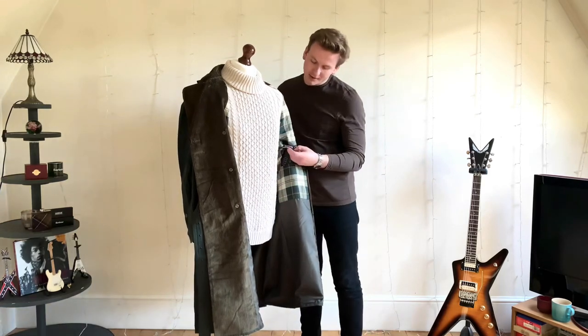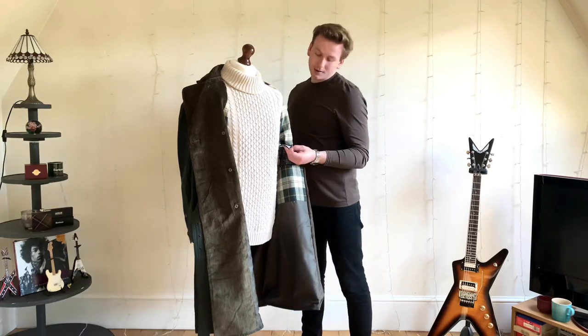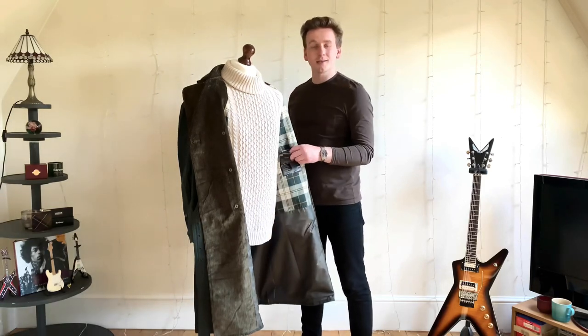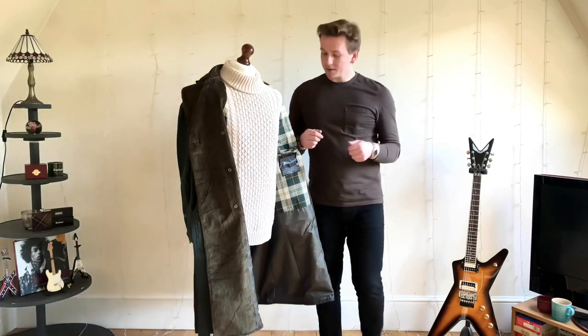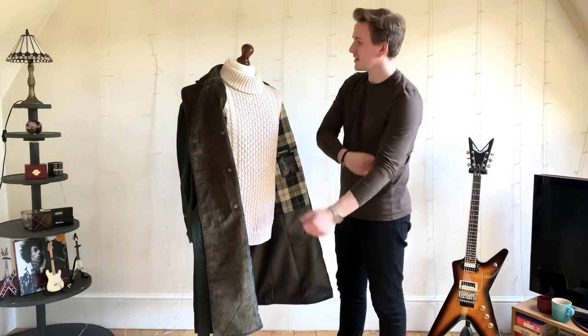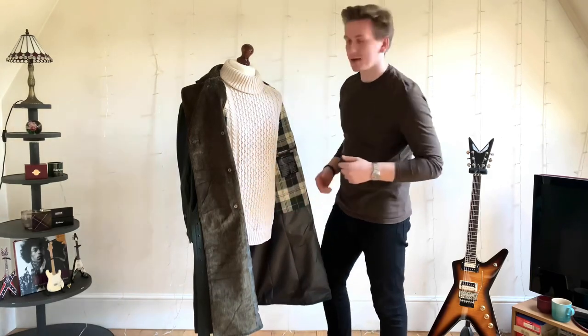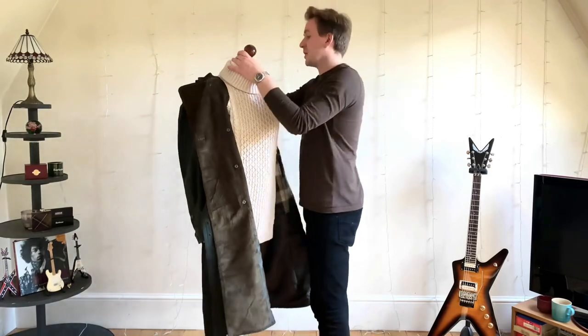It's the Barbour International Despatch Riders Coat, Autumn-Winter 19. This is a size 38. I'll explain why — usually I go for a 40, but because this is built for the Japanese market, they have their jackets oversized. So that's why I've sized down.